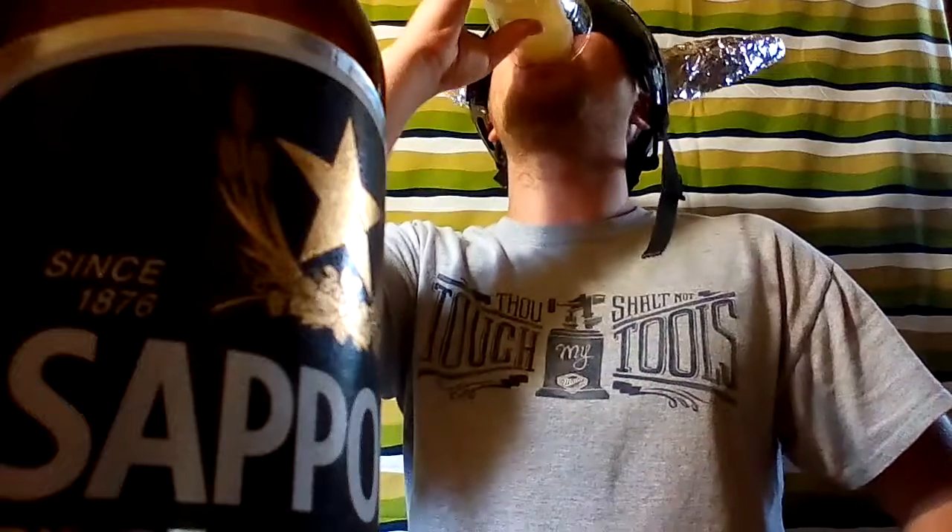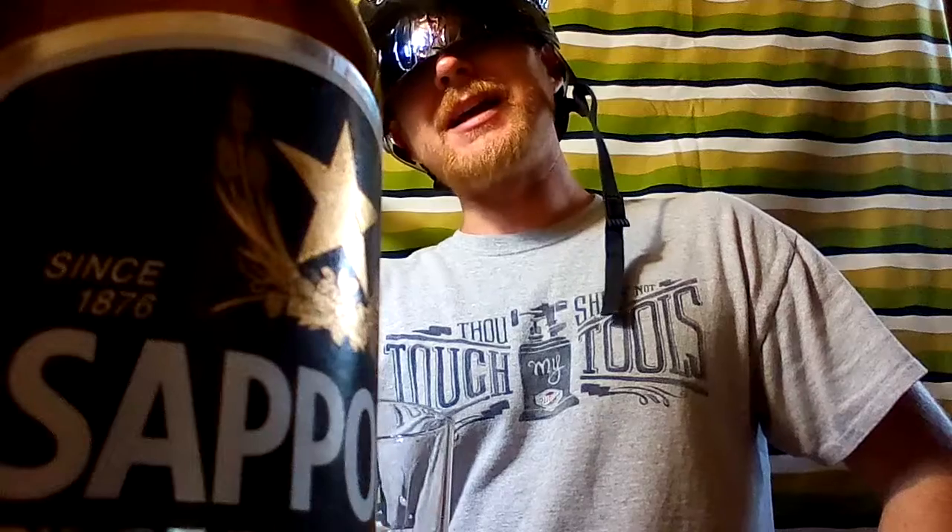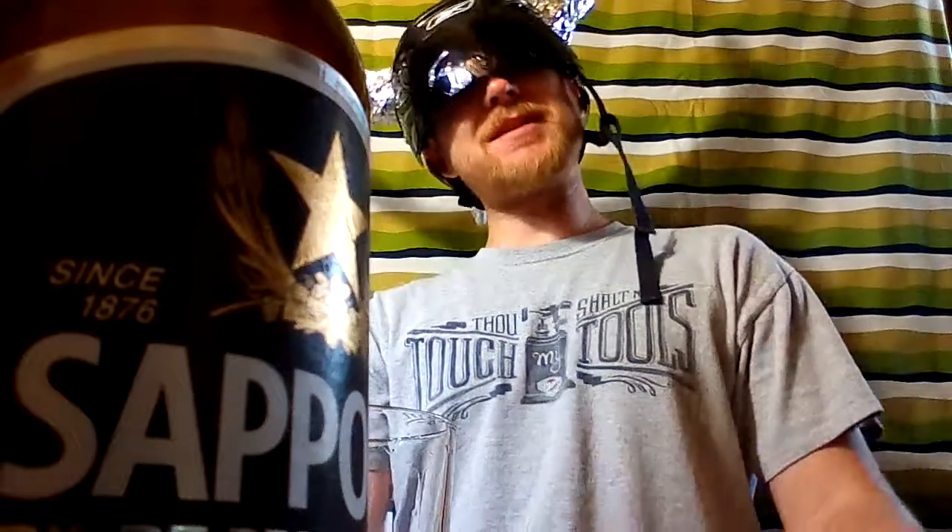I'm going to give it a six out of eleven out of the bottle like this — maybe a little bit better brand new. Six out of eleven. I'll mow some grass and I'm out.